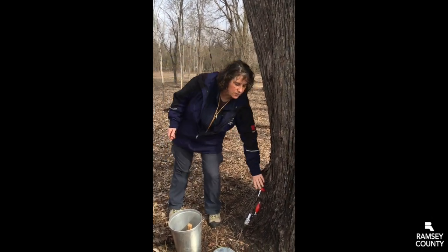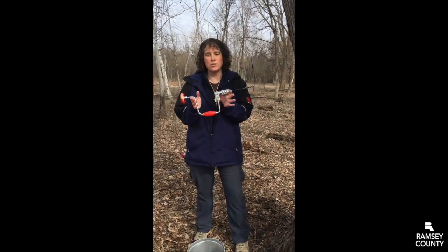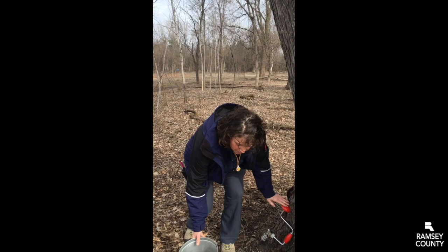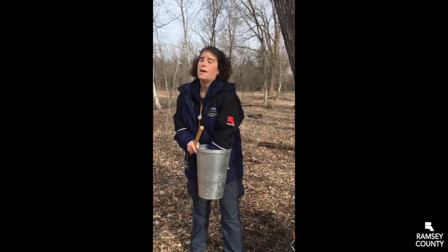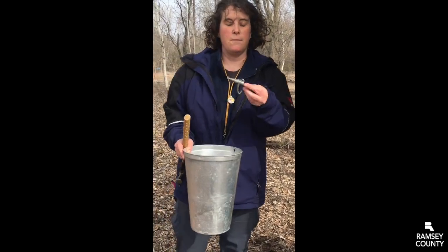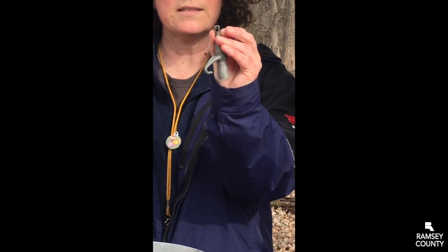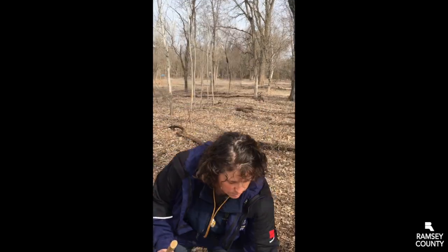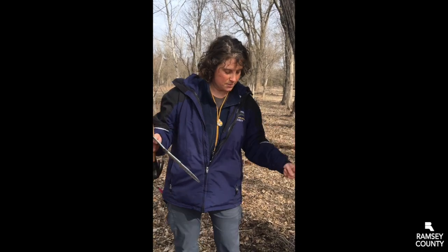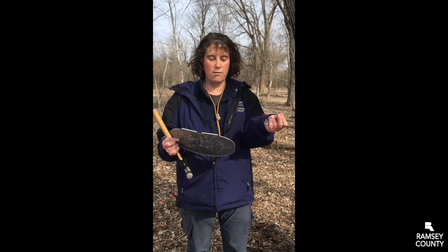We have several pieces of equipment for that. We have what we call a brace and bit, which is basically a hand-powered drill — no electricity, we do it all by hand. This is going to get the hole into the tree. Then we need to hang a bucket on the tree. In order to do that, we need our trusty hammer and a spile. The spile looks kind of like a little spigot. There's a little hole in the bottom where the sap comes in and then drips out the spile. We hang the bucket on this hook and then put a really great little lid on it to keep branches, sticks, rain, snow, and all that kind of stuff out.